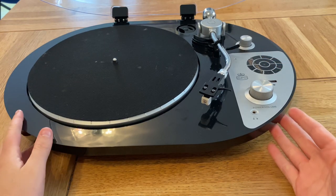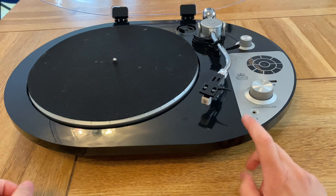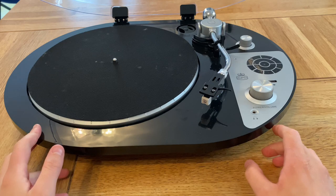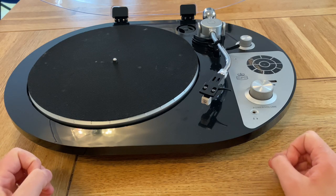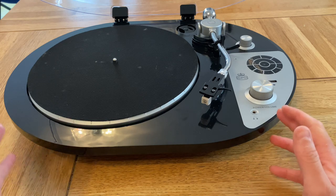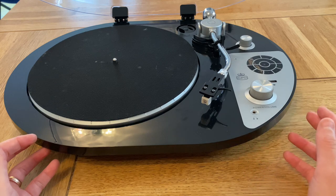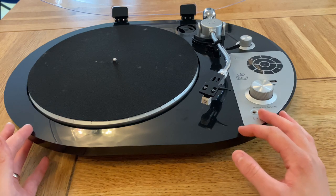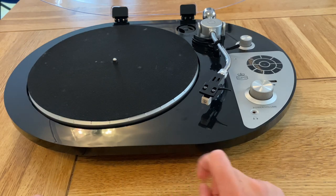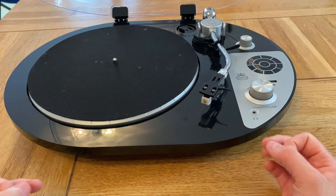Hi everyone, welcome back. I'm doing another turntable review today, something slightly different than last time. Last time I did a full unboxing review but that ended up being a very long video, so I'm just doing a review this time. It should be a bit shorter — let me know what you think, if you prefer the longer videos or just the reviews. I might go back to the longer ones but cut them into chapters so you can skip to the review.